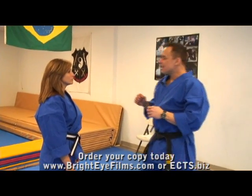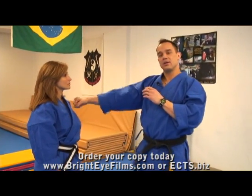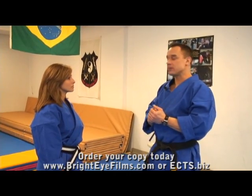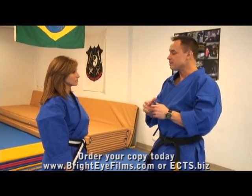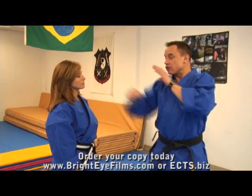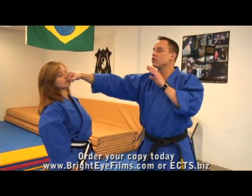Another important thing to remember is not to push. What you want to do is think speed. The faster you can hit something, the more power you're going to generate, for the most part. So it's a combination of speed and strength behind that strike to make it very powerful. We want to make sure we snap — if we're going to throw a punch, we snap it out. We're not going to push.